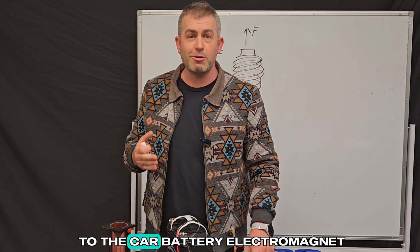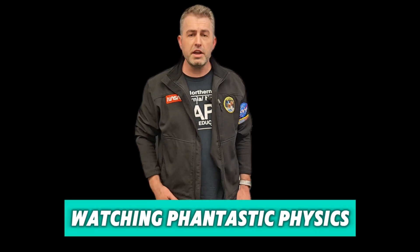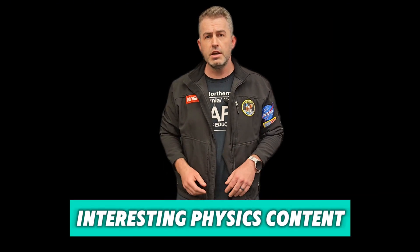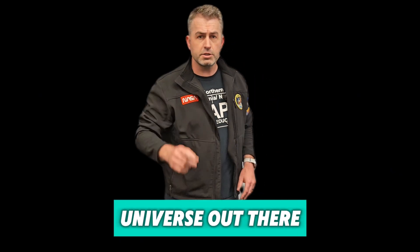So that's the secret to the car battery electromagnet. I hope you enjoyed. Thank you for watching Fantastic Physics. Please like this video and subscribe to our channel if you want to see more interesting physics content. Goodbye for now, and remember — it's a fantastic universe out there, so stay curious.